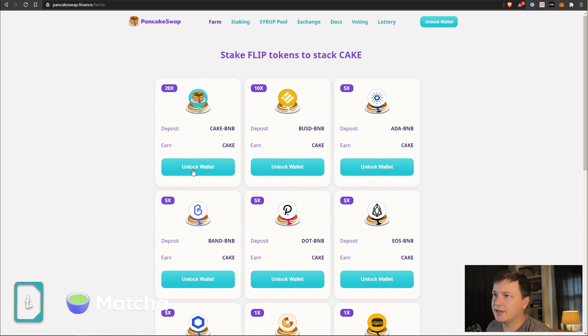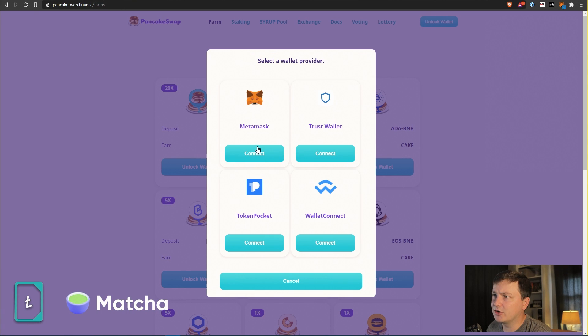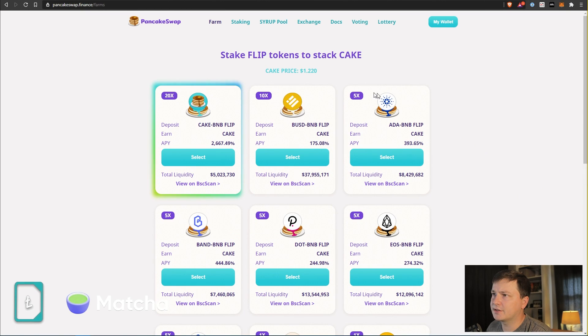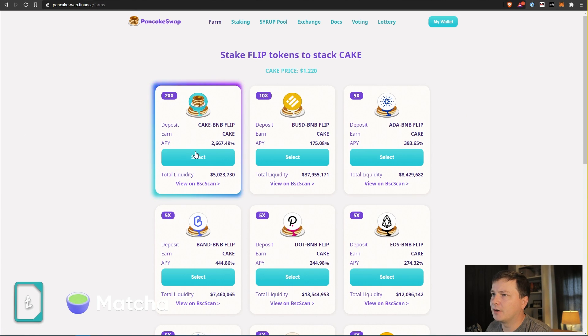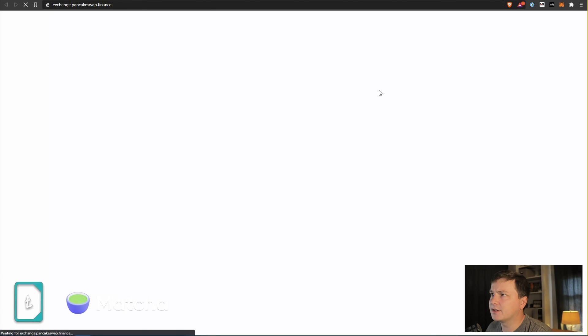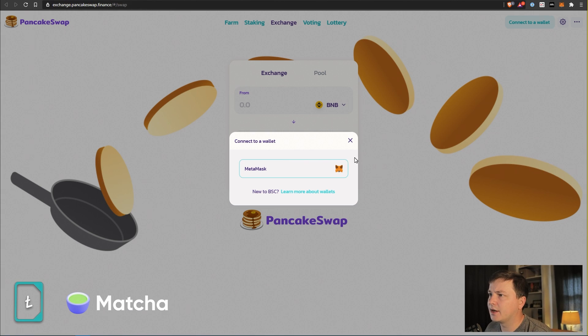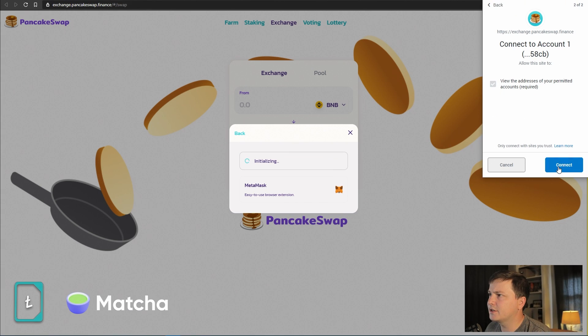Now we're sitting here thinking about what we want to farm or stake. Let's connect MetaMask to PancakeSwap — there are other wallet options but I'll just click Connect. We can see the farming options and APY. If I want to do the CAKE/BNB pair and earn that 2,600% APY, that's great, but I actually need both CAKE and BNB to do that. So I'm going to go over to their exchange and connect MetaMask there.